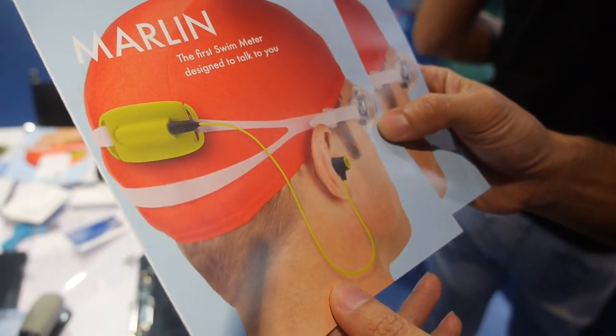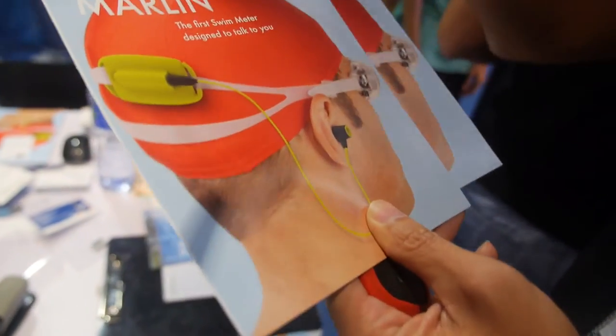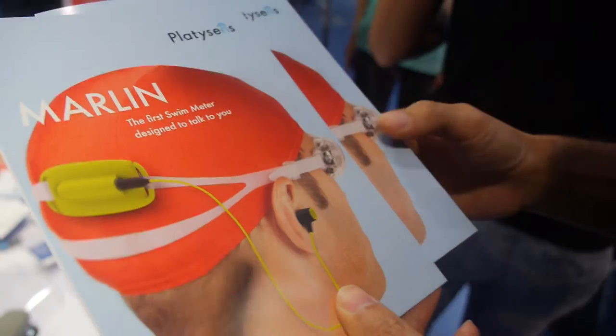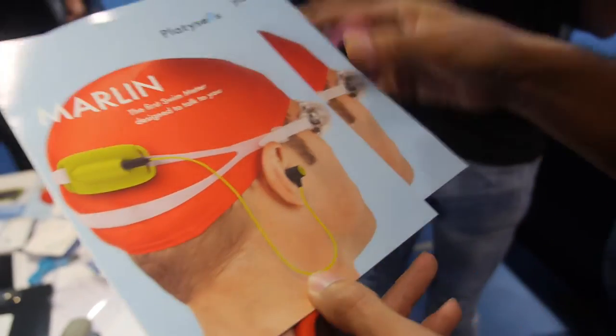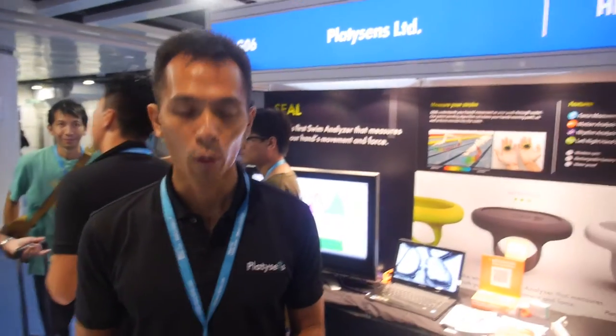It notices when you change direction — when you make the turn for indoor use, it just detects your motion. But if you're a really fast swimmer, the headphones might come out of your ear — that's something we have to work on, to improve, using a strap on the ear. We're also trying to use the phone to transmit the voice rather than an earphone.